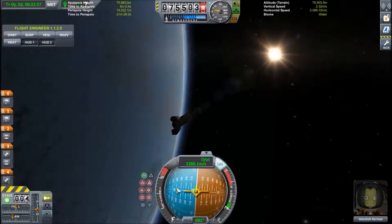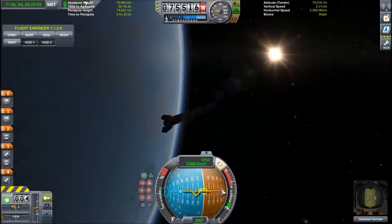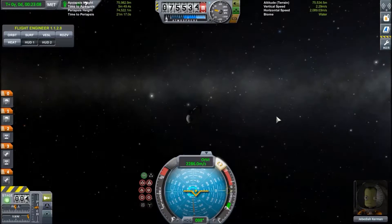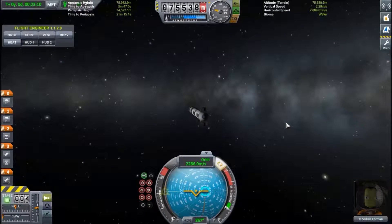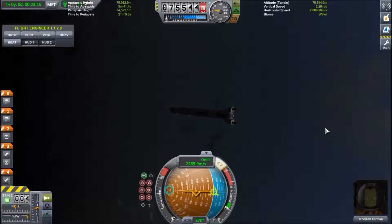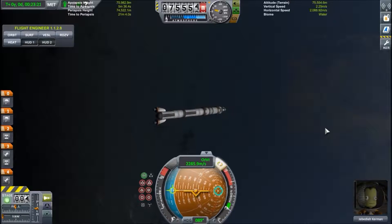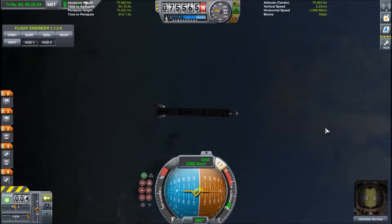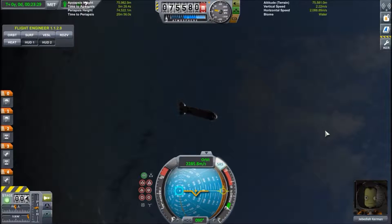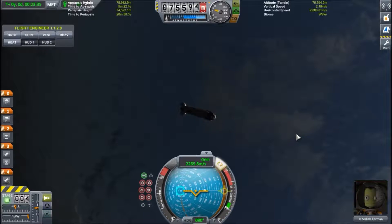The blue zone is pointing away from the planet, and the brown area points towards the ground. Right now I'm pointing directly away, and now I'm turning to face towards the planet. The prograde marker is especially useful to get into orbit, to escape an orbit, to escape a celestial body, and it's generally a really good indicator — it's useful because it shows you where your spaceship is going.